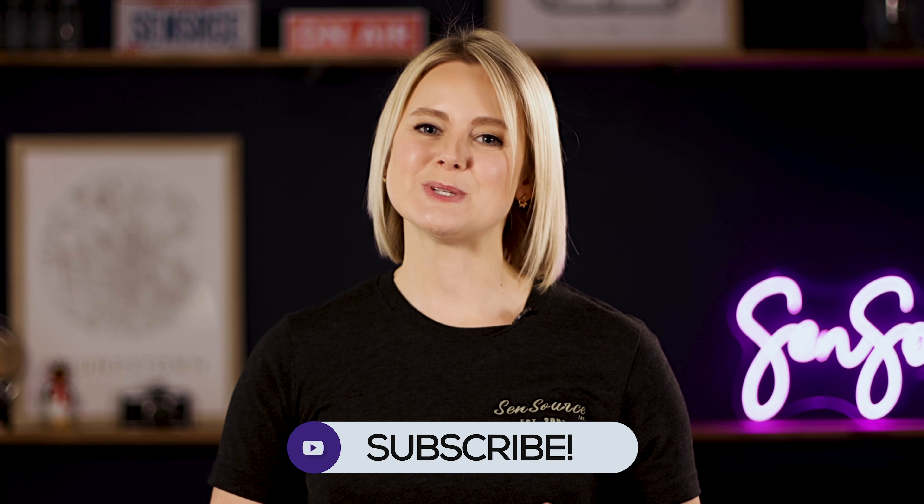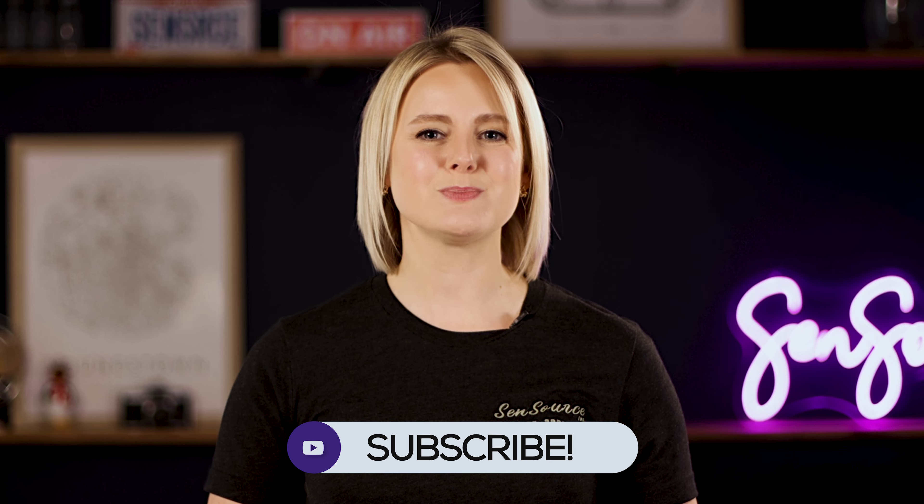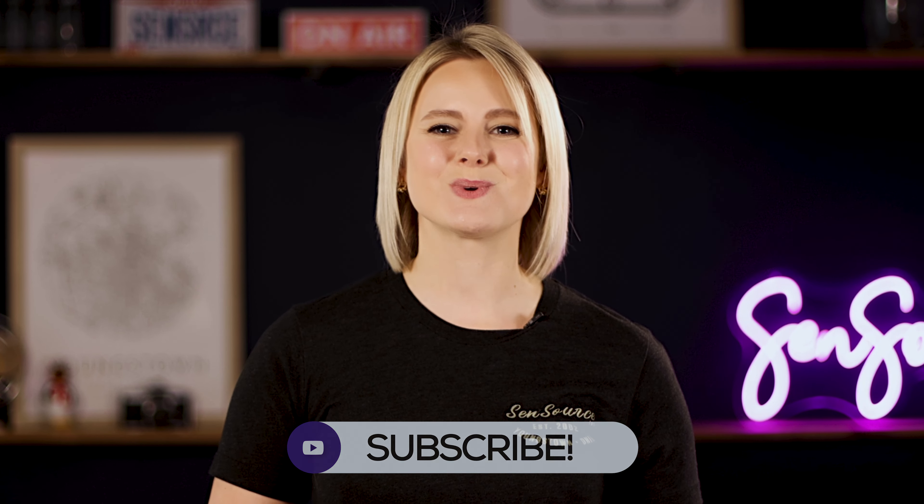This is all you'll need to get started installing your people counting sensor and begin counting foot traffic. If you have any additional questions, feel free to reach out to your account rep or fill out the contact form on our website. Please be sure to like this video and subscribe to our channel so you don't miss any upcoming tips or tricks.